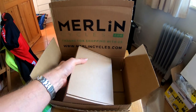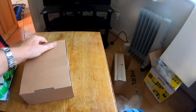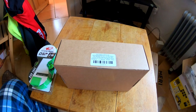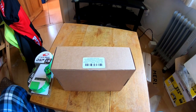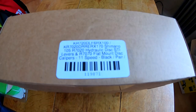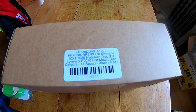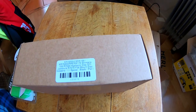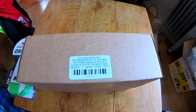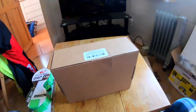The other box is heavy because it contains a pair of Shimano 105 7020 hydraulic disc STI levers and flat mount disc calipers. Let's have a look in the box — scissors.